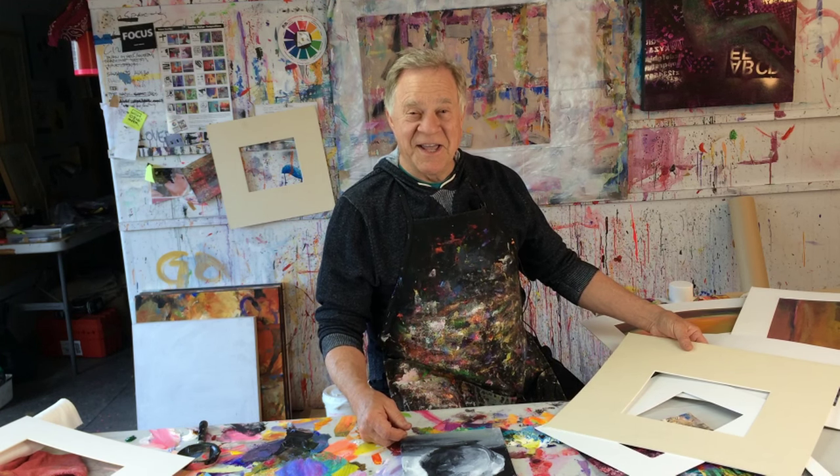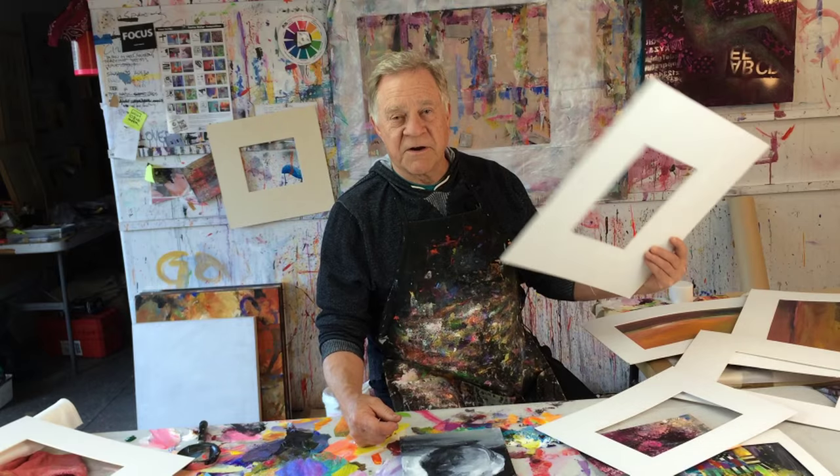Welcome to another Bobblast. I'm Bob Burridge and this week's Bobblast is all about the importance of a discarded old mat.